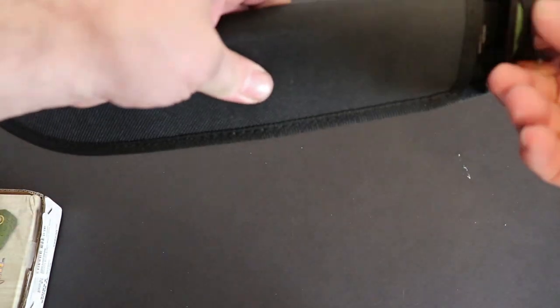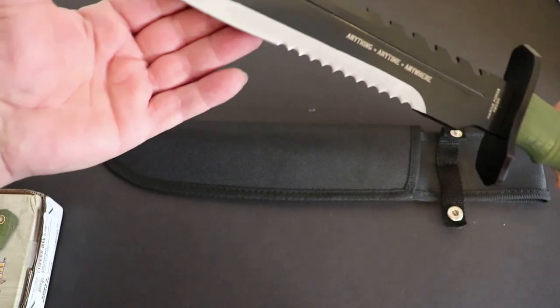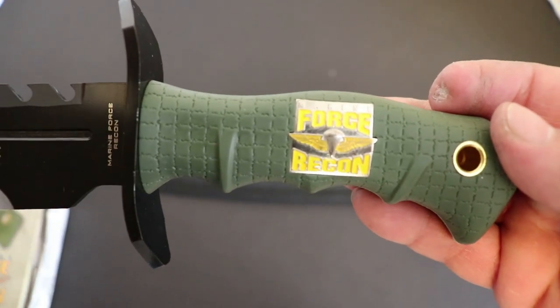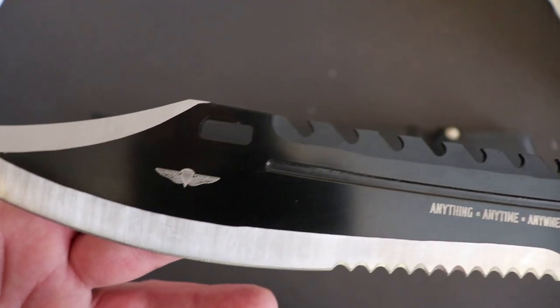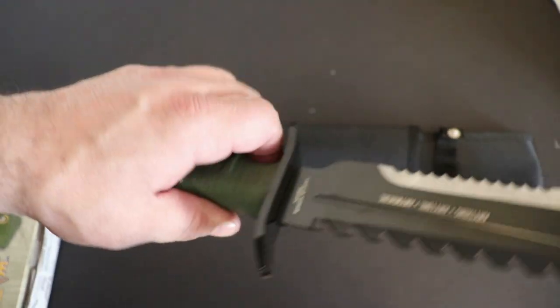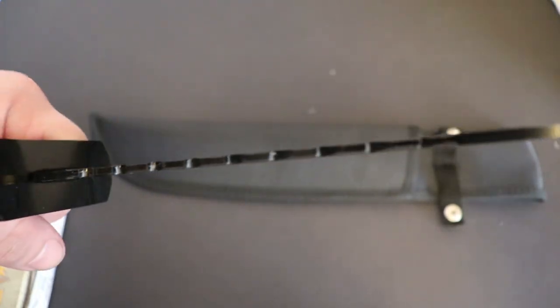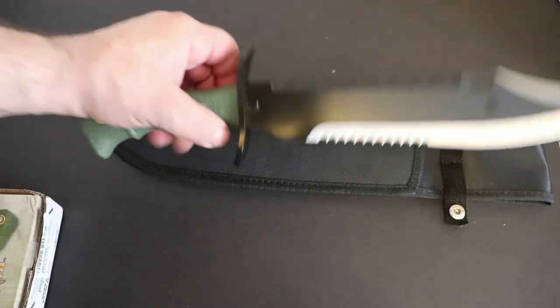All right, here it is. Nice sheath — nothing special, just a nylon sheath. And here's the blade itself guys, it's so big I can't even really get it in the screen. There's the handle — Marine Force Recon, Sawback Bowie, anything anytime anywhere on there. It's got a nice tip, really super sharp right out of the box. There's the other side. Feels really good in the hand — it's a little front heavy, but it would be, it's a really long knife. All in all, not a bad knife.